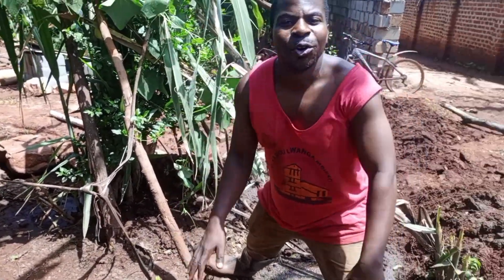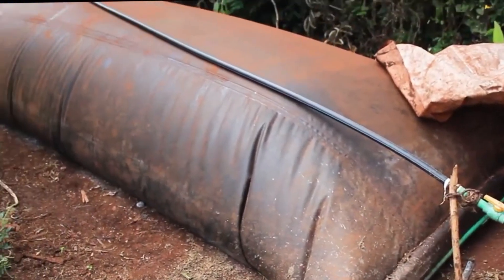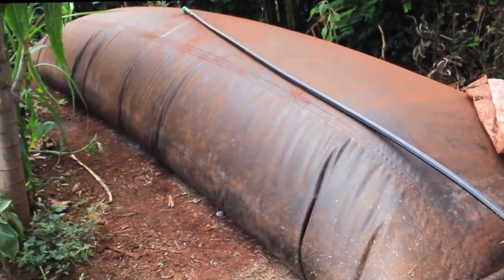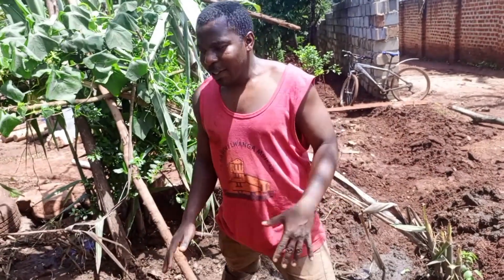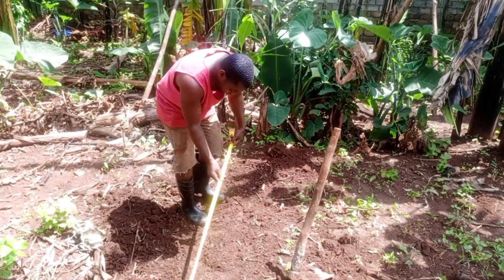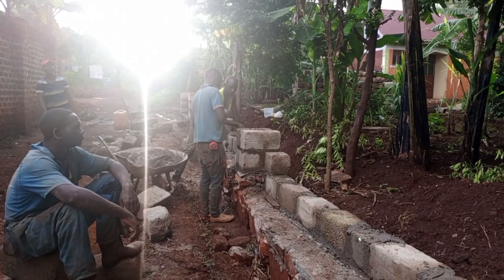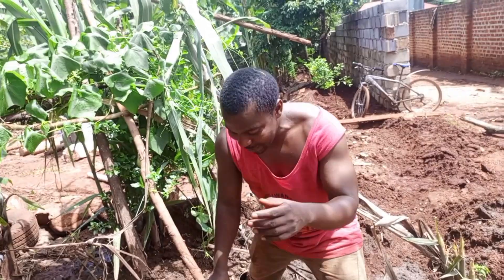Hello! Welcome back to Taps Farm YouTube channel. We have been having this biogas for many years, almost three years now. However, because of the poor planning of the site — we were just beginners — now we are trying to organize our site. We want to relocate it to another place, a better place. Then we can have a fence and a gate here. So today we are relocating it.